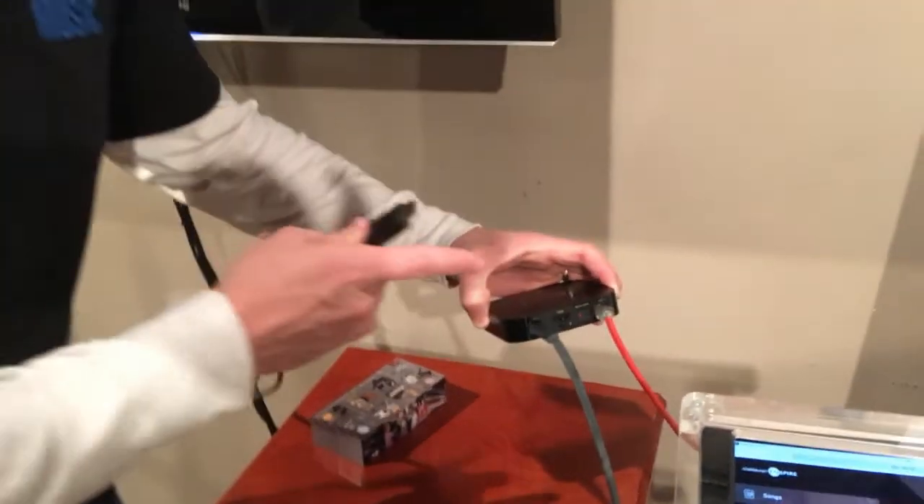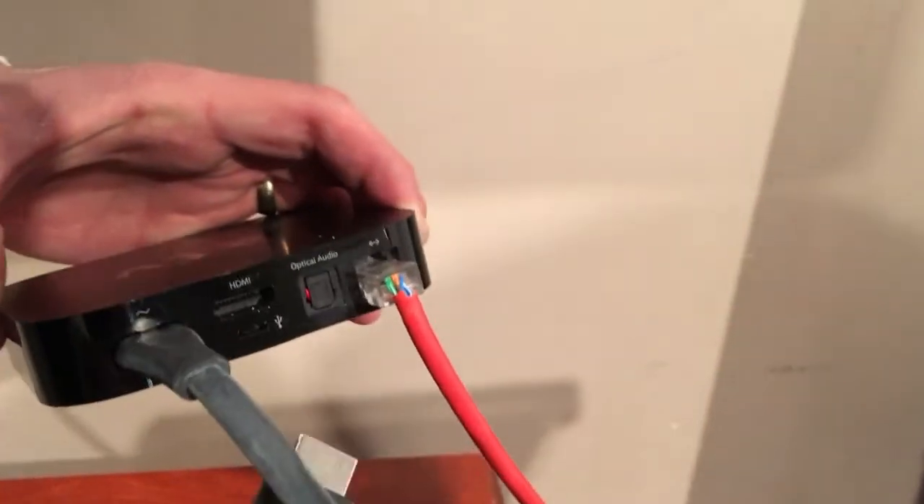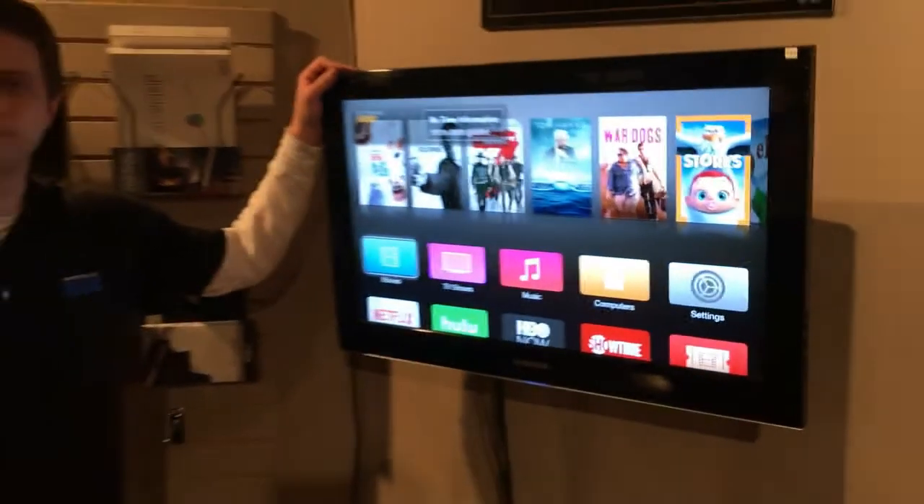Step two is you need to plug an HDMI cord into the back of your Apple TV, and that HDMI cable will then go into your big screen TV.